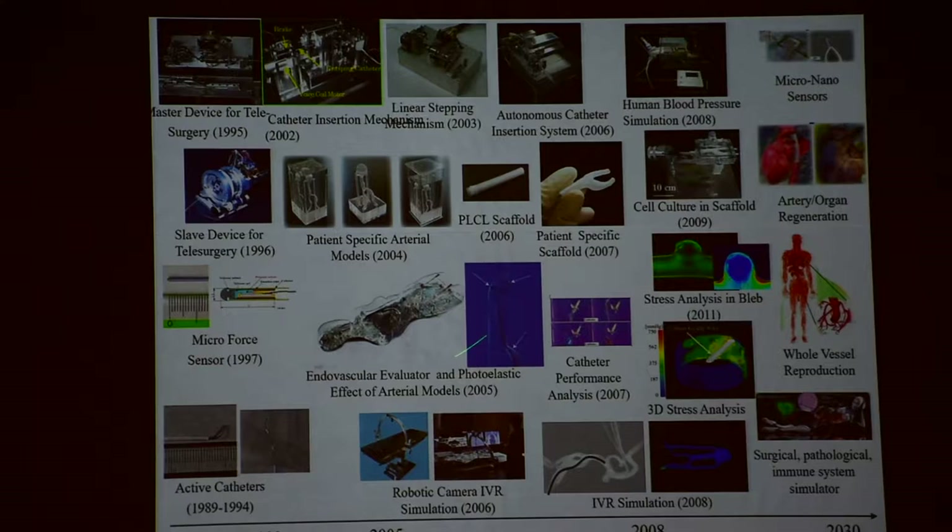They liked my simulator, so we started a company in 2005 to sell such a simulator in the world. Same thing — technology-based — we made a scaffold for tissue engineering, many things. So the medical doctors liked it. This is a kind of spin-off — my research work going somewhere. It's always something. We go somewhere, the people say 'oh,' then I'm adapting. It's always something else. That's kind of good to work with other kinds of people in other disciplines.